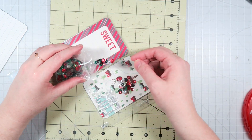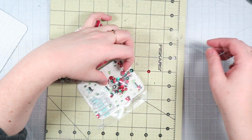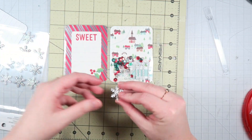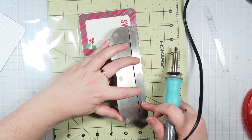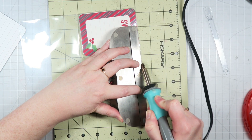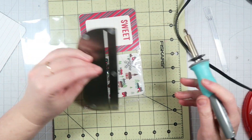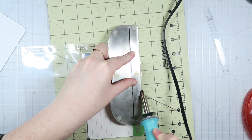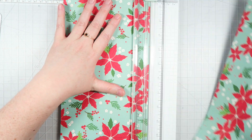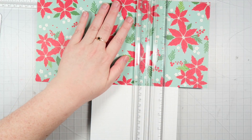I will leave a link to Serena's shop down below. I don't know if this same exact mix is still available or not, but I will leave a link to her shop and you can go check it out and see what she has available. She switches up her sequin mixes all the time, so there's always something new over there, and there's like a ton of stuff in them. Shameless plug for my friend Serena's shop and her amazing sequin mixes.